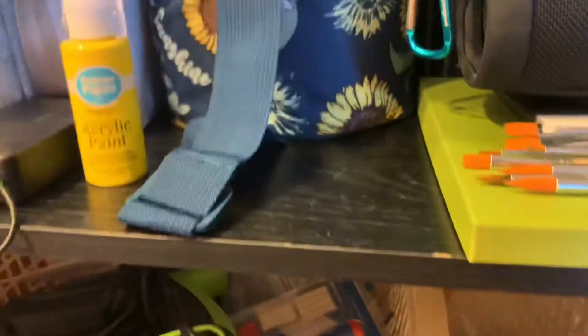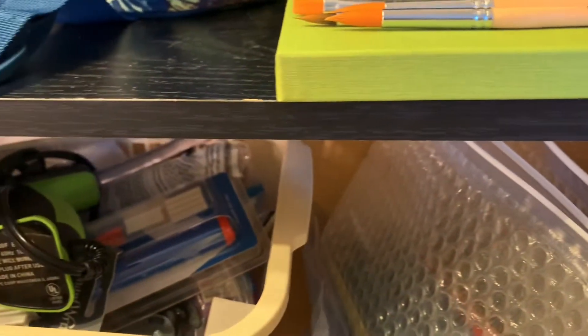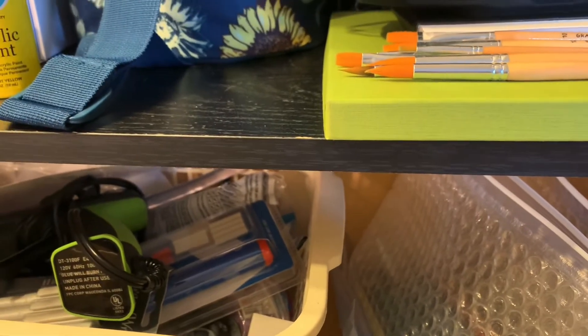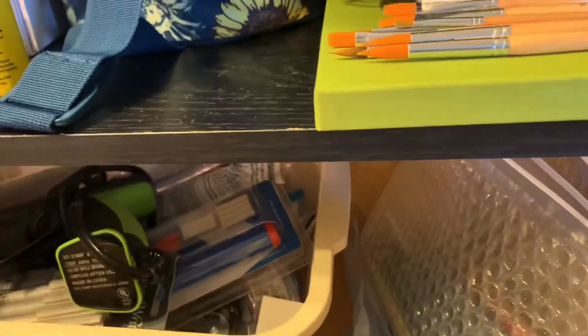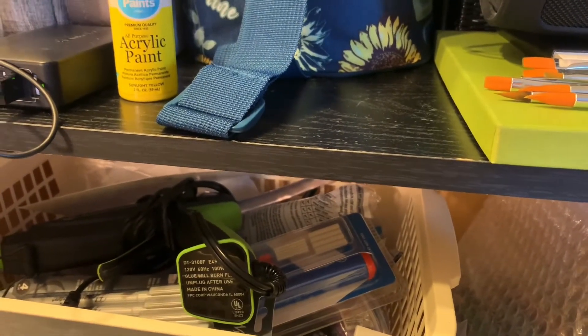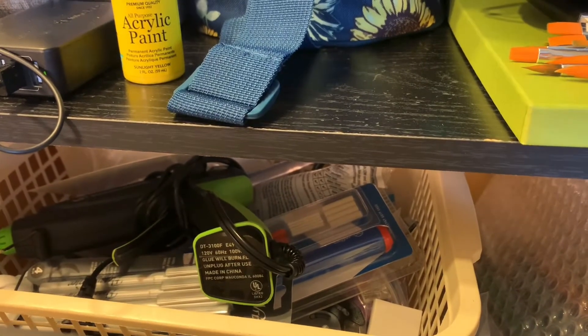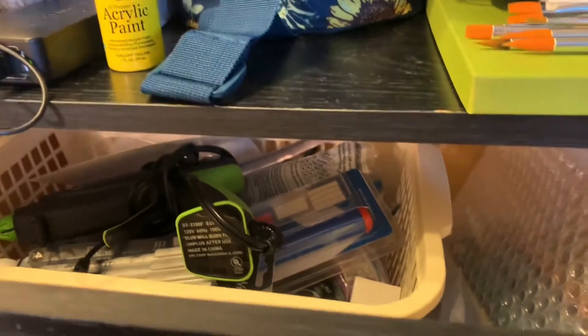In the first drawer I have pencils, miscellaneous stuff I might need, a bunch of colored pencils, erasers, stencils, pencil boxes, and pastel stuff — basically anything and everything I might need on a stream.